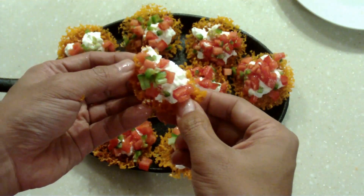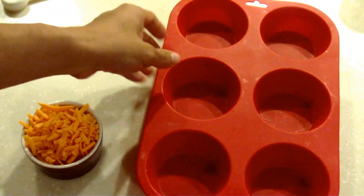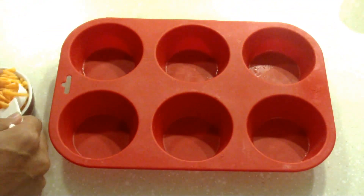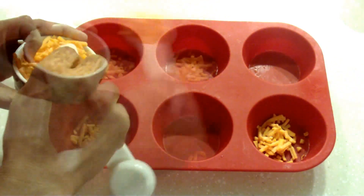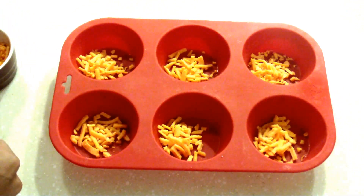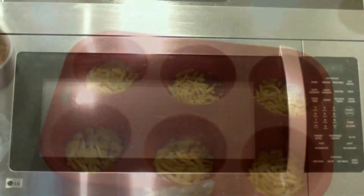All we need is one ingredient really, and that's cheddar cheese, and a silicone muffin tin. We're going to make crispy cheddar crisps by putting one tablespoon of shredded cheddar cheese into each container of the muffin tin, flatten it out with a little shake, and use the microwave — it only takes about 15 seconds per chip.